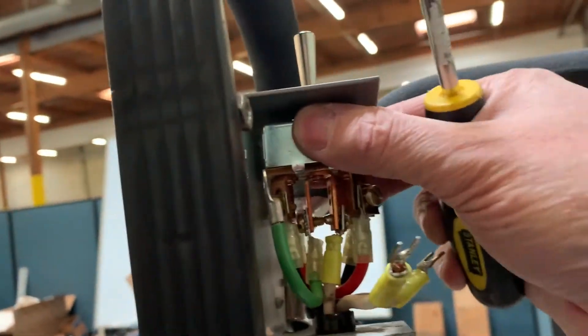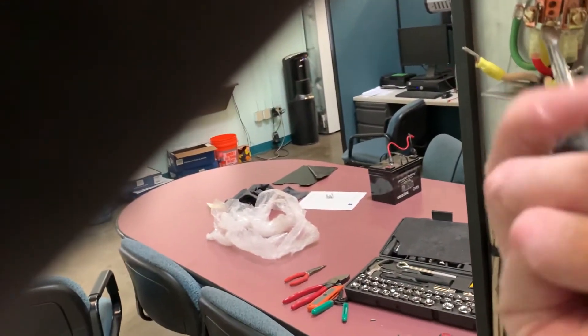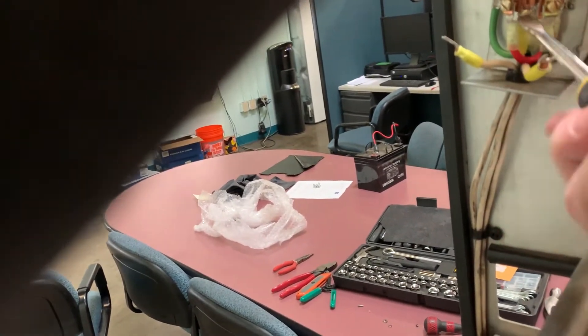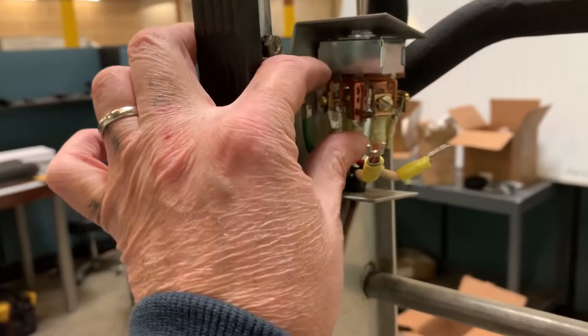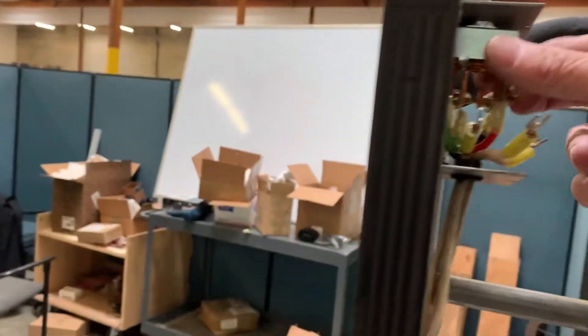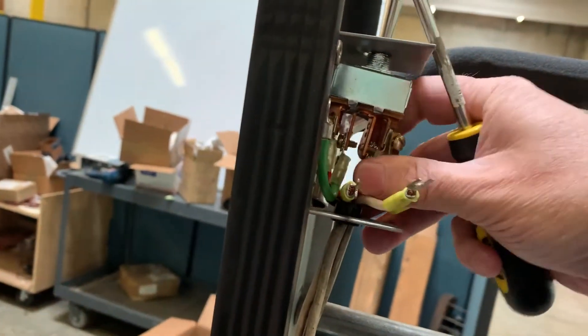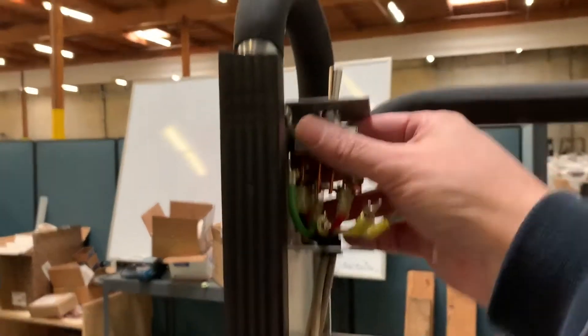You might not be able to get that center one out — let's see if I can. You might have to take the screw all the way out for that center one to come out. All right, so here's the center one — we'll just keep it over here in the middle, kind of out of the way on the left. Just like that. This comes out — get all your wires out of your way. And that one's out.